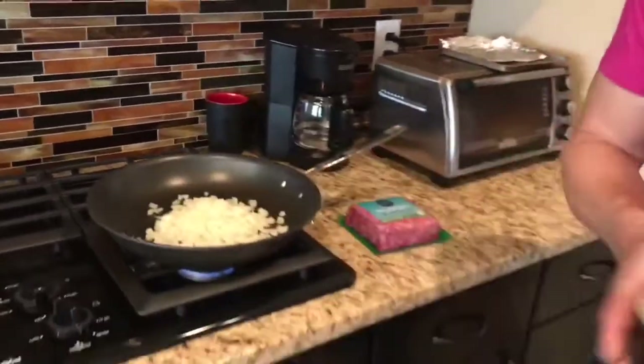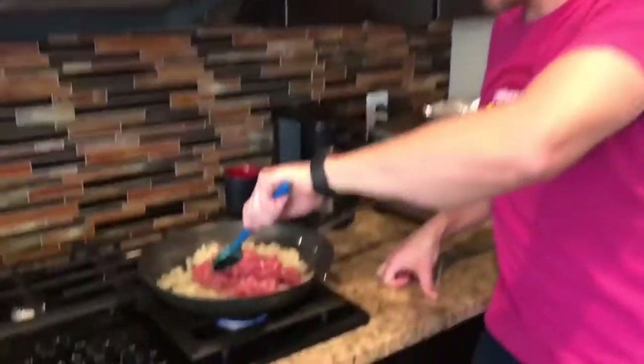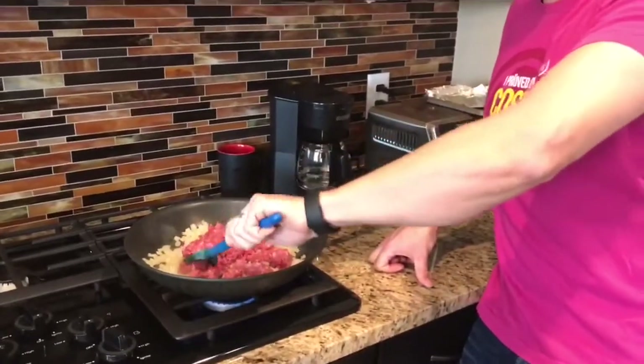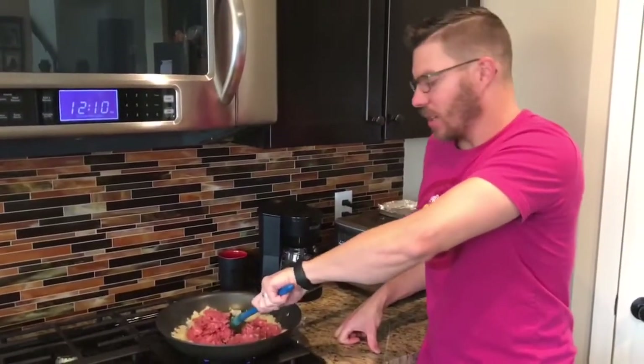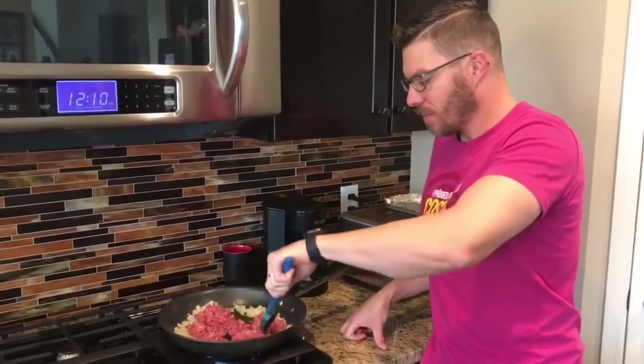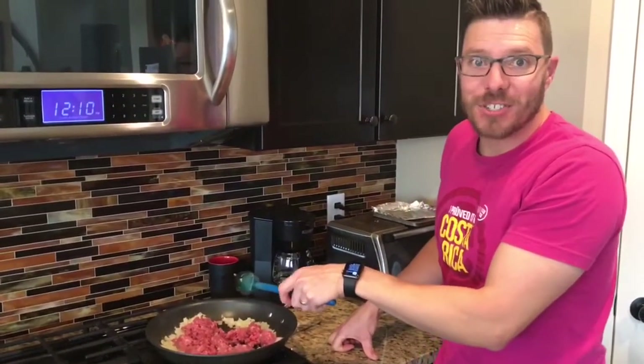I'm just going to get the onion cooked up first, and then I'm going to add the ground beef for the base of our ziti. We just added our ground beef — we've got grass-fed, organic ground beef from Target. Decent stuff, you can definitely get better. I love when I get to go to the local butcher shop and get really high quality meat. But we're just going to brown this up and it's going to be ready for our ziti.